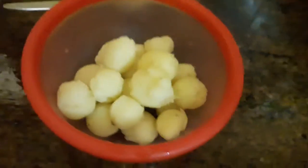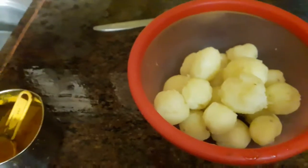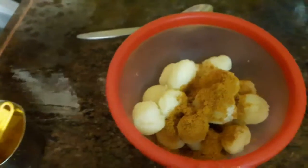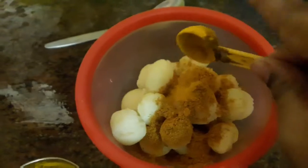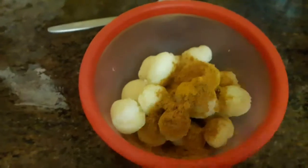We will add some spices — these are the shrimp spices. I will add some spices: put 2 spoons on top and 1 spoon on the bottom.